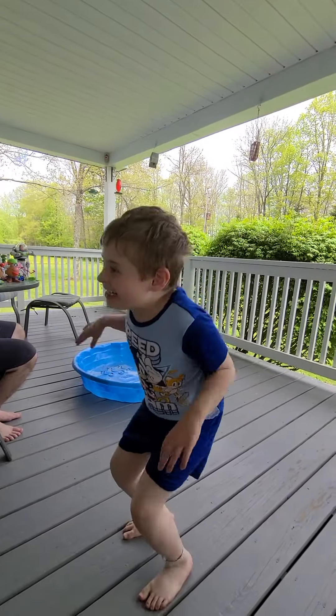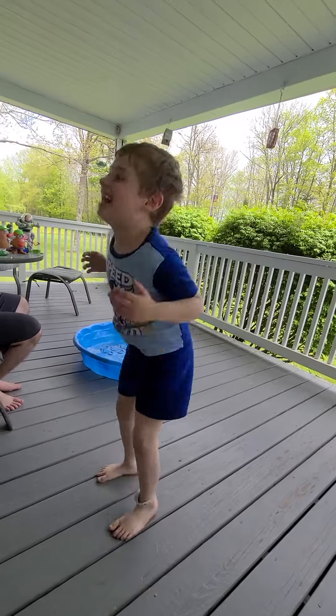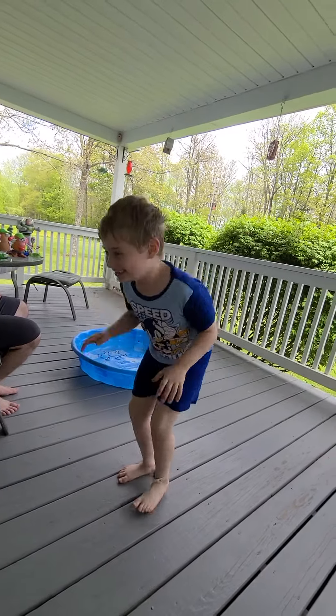And when we go bananas! Look at you flying! Yeah! Go! Bananas! Go! Go! Bananas! And we go! Bananas! Go! Go! Bananas!